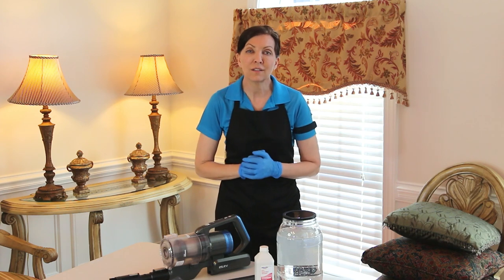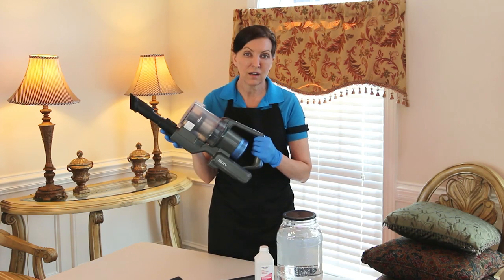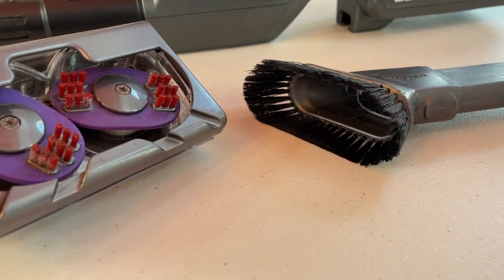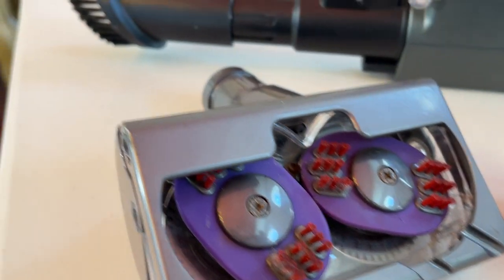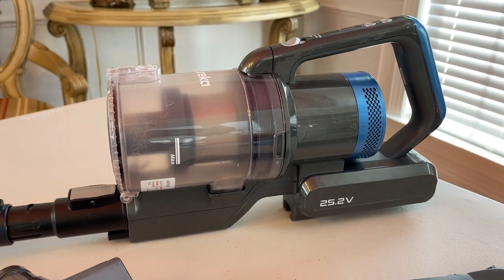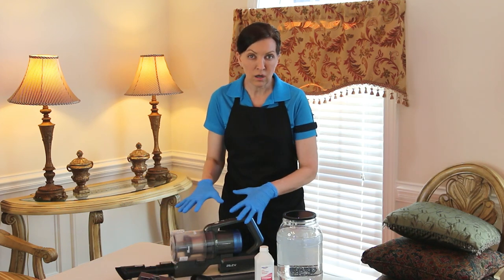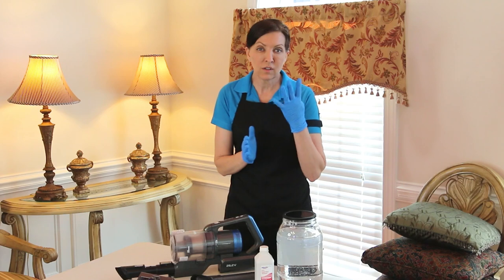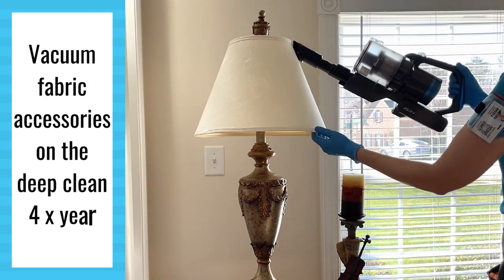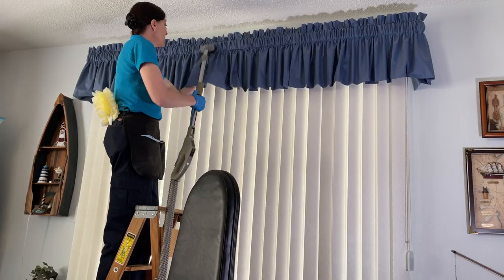So four times a year, we do what's called a deep clean. On the deep clean, we're going to take a vacuum — this is a handheld vacuum that has a soft bristled brush attached. Any soft bristled brush attachment will work; lots of vacuums come with one. There's also a fabric one designed for upholstery. So on a deep clean, which is four times a year, we're going to vacuum the lampshades and the chairs and the pillows and the valances.